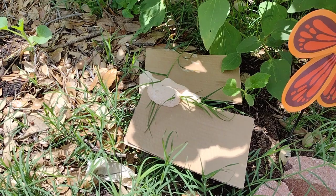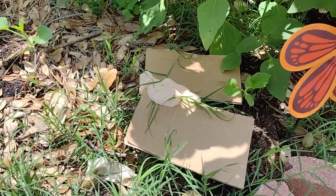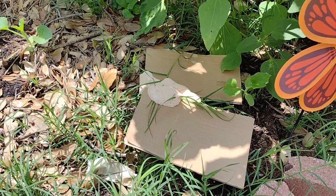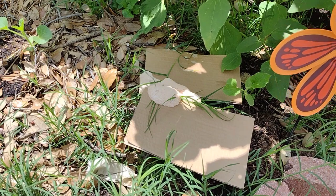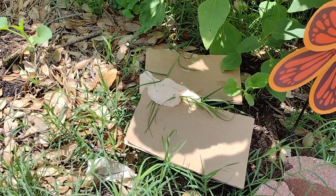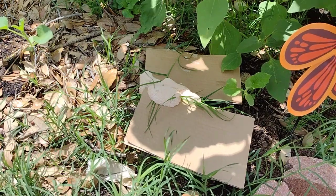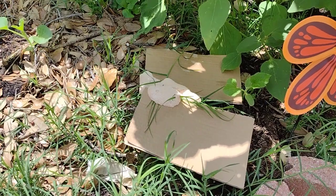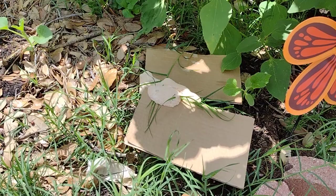Oh my gosh, what is this stuff in my garden? Hi guys, this is Gail with Gail's Southern Living. Today we're going to talk about dog vomit slime mold, which is also called Fuligo septica. It is nicknamed dog vomit slime mold because it looks like dog vomit on the floor.